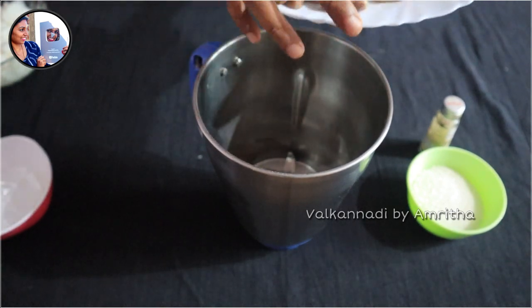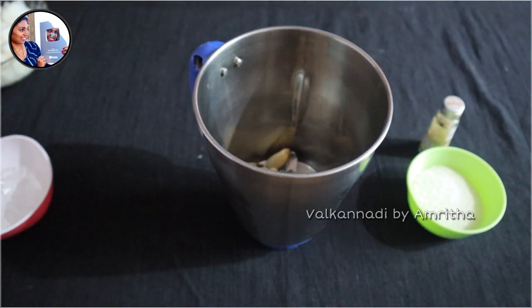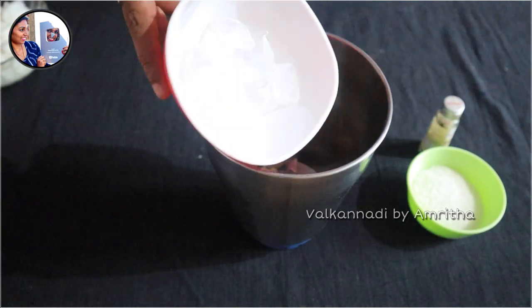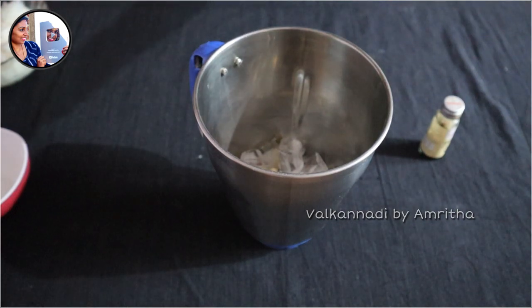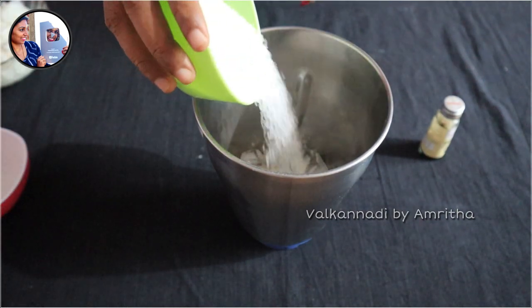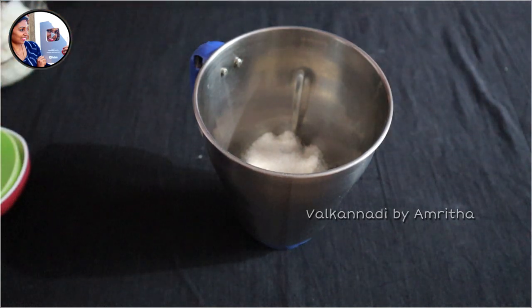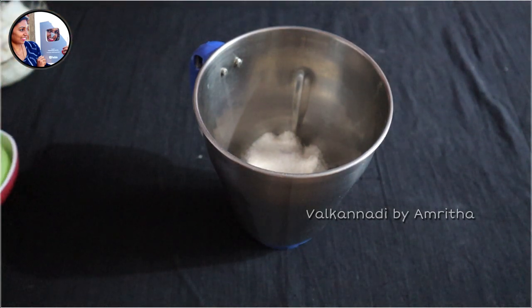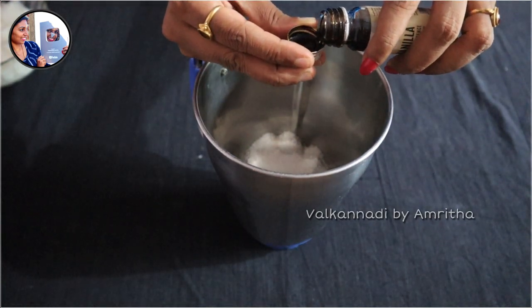We will remove the gas. If we don't have gas, we will remove the gas. We will remove the ice cubes. We will remove the vanilla essence. If you want to use vanilla essence, you can use vanilla essence.